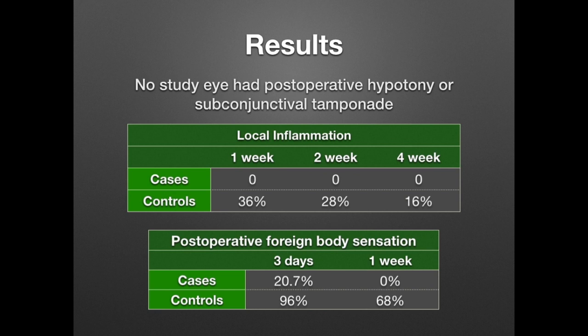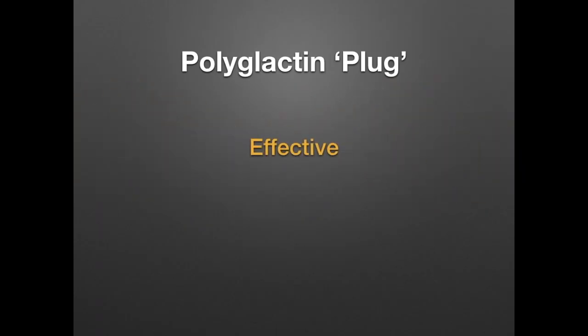While none of the polyglactin plug cases had excessive local inflammation, a significant number of conventional suture cases did. Patients whose sclerotomies were closed with polyglactin plugs were much more comfortable. Thus, the polyglactin plug was found effective at securing closure, safe without complications, and very patient friendly.